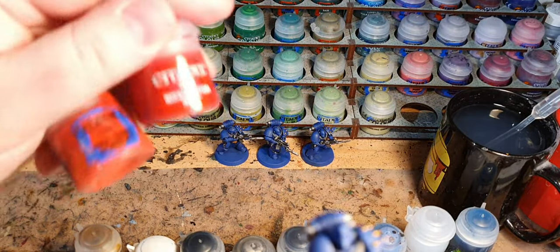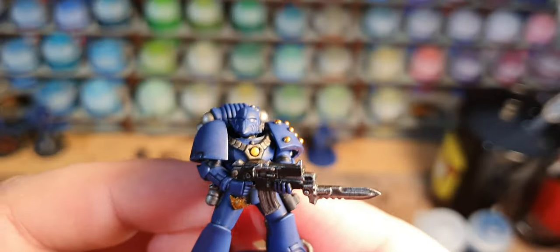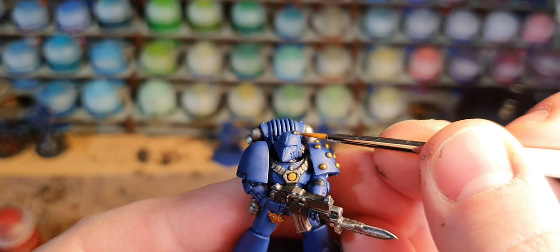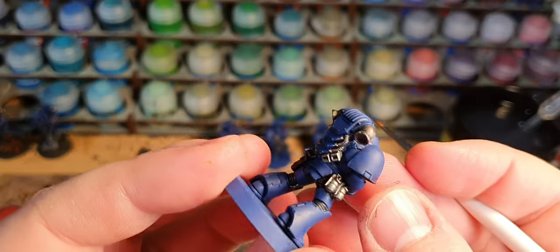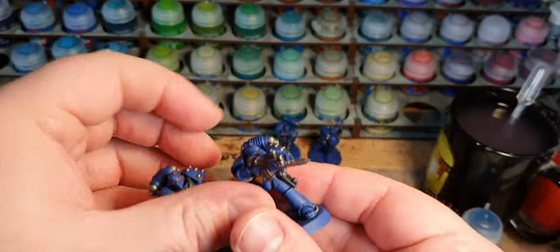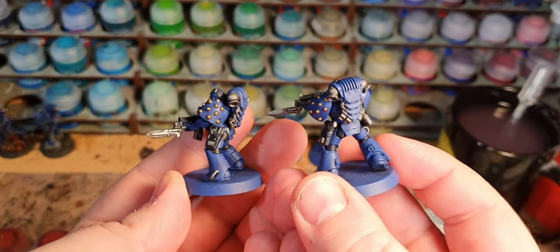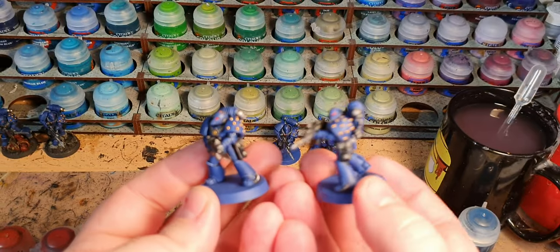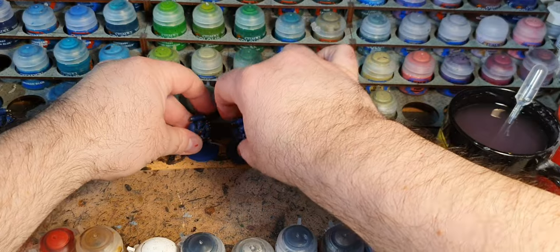I've only got three paints left. It's the eyes and the sensors: a coat of Mephiston Red and then a dot of Evil Sunz Scarlet. On this mini there are only three parts to do — the two eye lenses and the visor sensor. Then I go around all the bits I need to with Macragge Blue and just touch them up. The main paint job of the mini is now complete. I really like the way that just the addition of a couple of little bits of red and a couple of little bits of gold turned the model from looking only partly complete to pretty well finished.